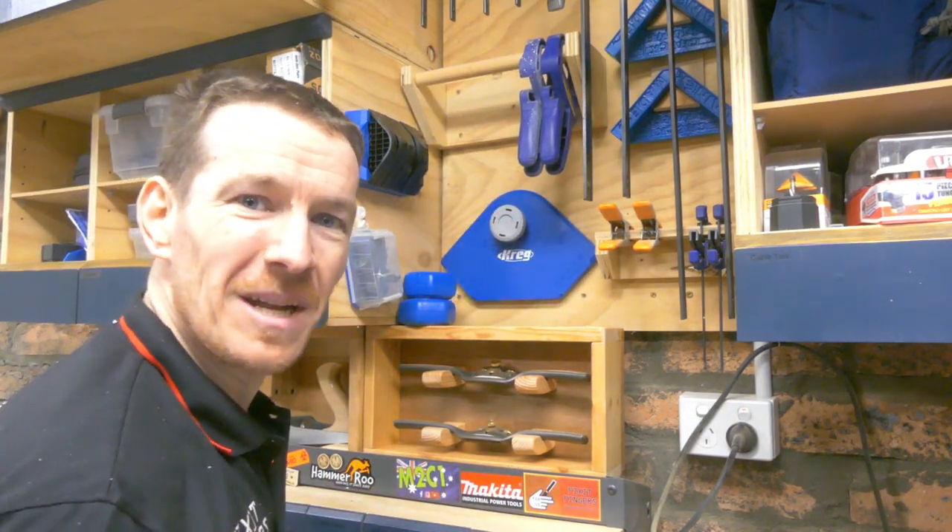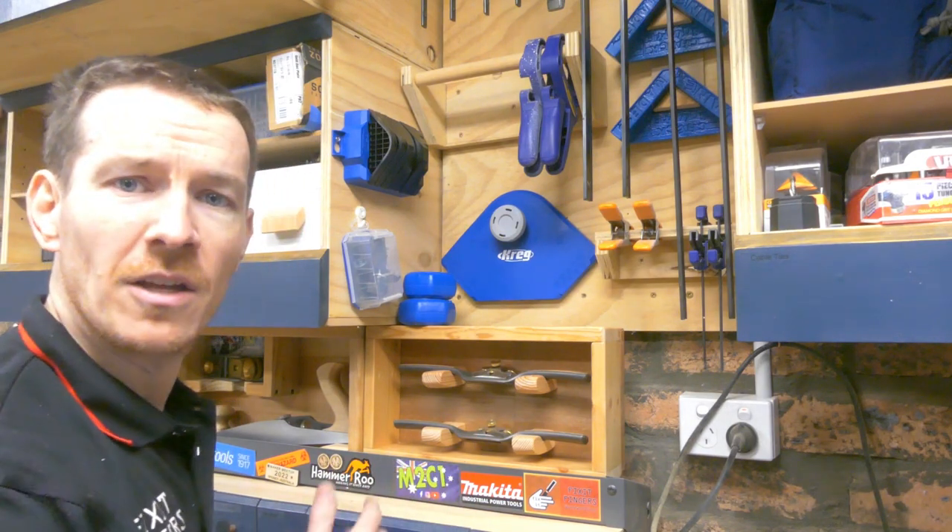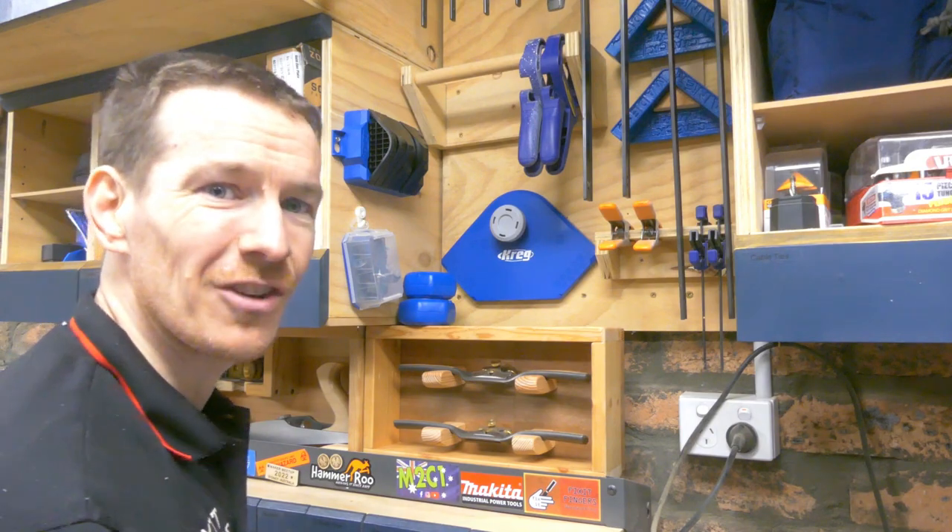This has been James with Fix It Fingers for Carbatech and Craig Australia. Hope you found this useful information about the new Craig Corner Profiling Jig, and I'll catch you on the next one.